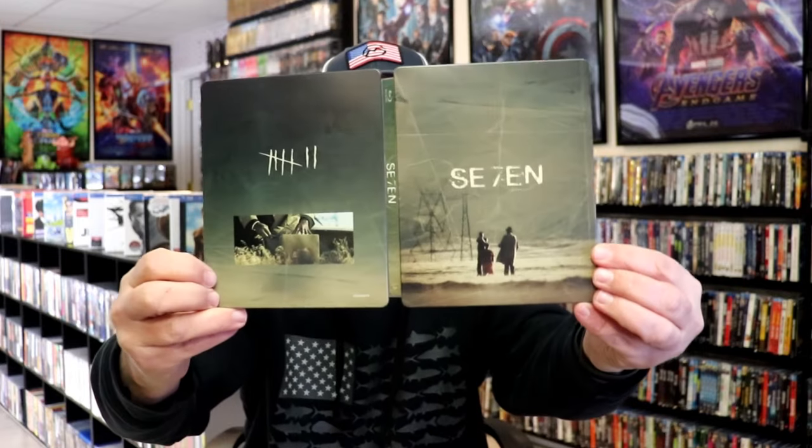So overall, I think it's a pretty nice looking Steelbook. I'm very happy to have this in the collection. I did purchase this several years ago from Zavvi UK, and just now getting around to opening it, because I do want to check this film out again.